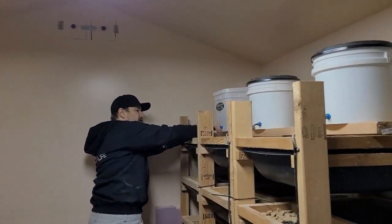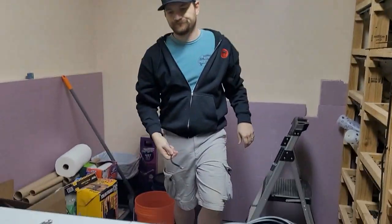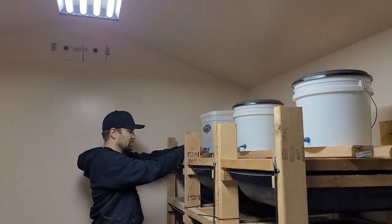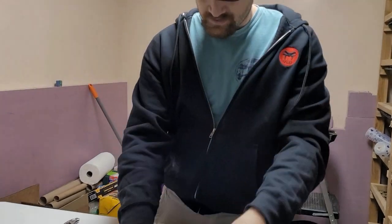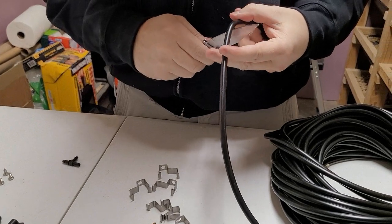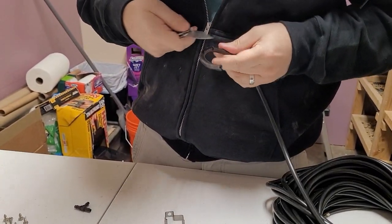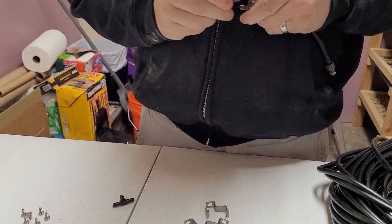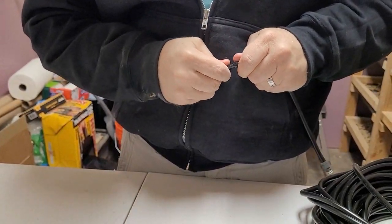From there, plug it up and you've got water flowing. Now I'm going to run this down - just doing a basic measurement, nothing precise, no measuring tape needed. I'm running to where the first T-connector will sit, cut the tubing there, and connect the T-valve so the line splits off to the nozzle.